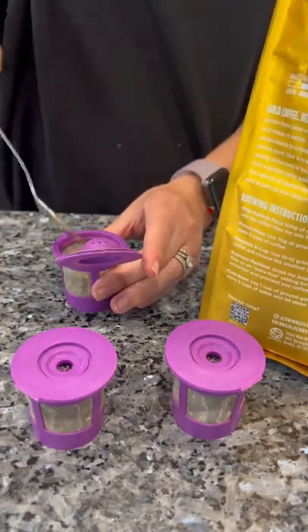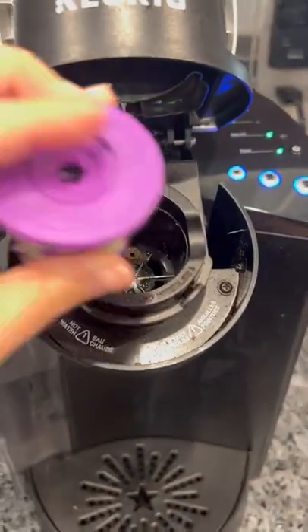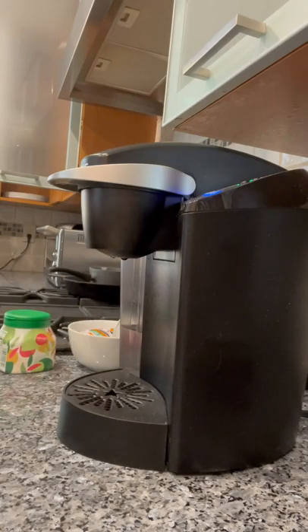These reusable K-Cup filters help me get more out of my blend purchases, all while helping me remain environmentally conscious. Plus, the cleanup is super easy.